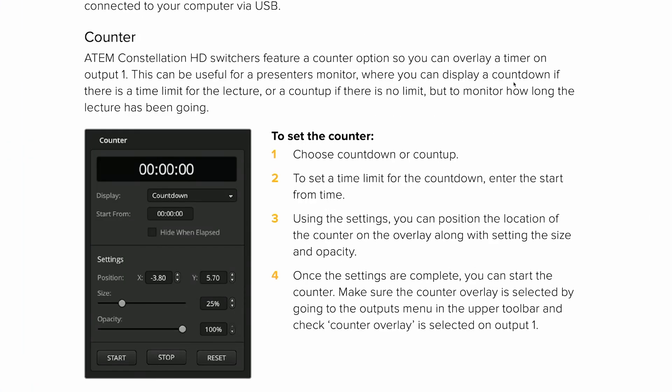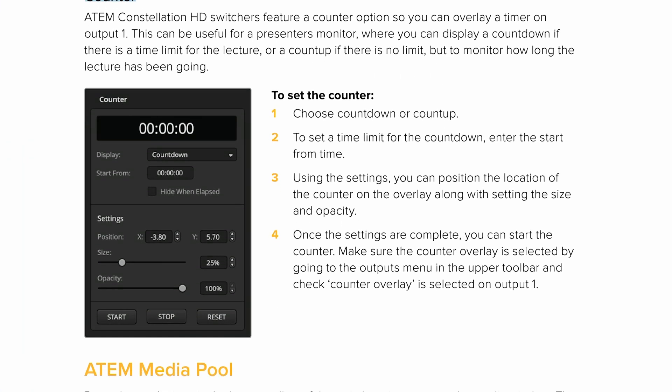One neat thing mentioned in the manual is the ability to show a counter option as an overlay on Output 1. It looks like you have some options for positioning and what kind of counter to run, but we don't know much at this point and we'll have to give it a try when we get it in our hands.